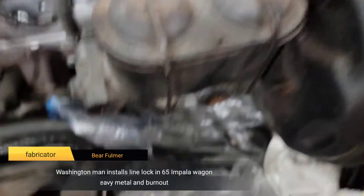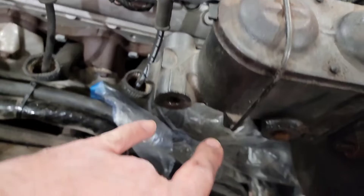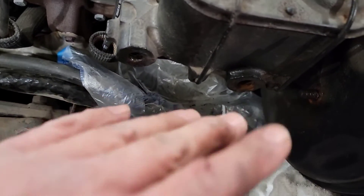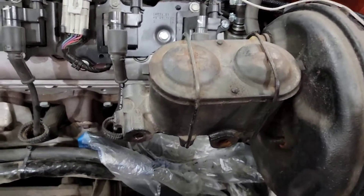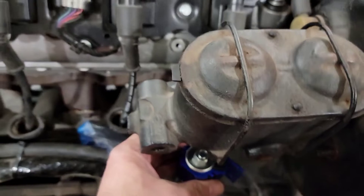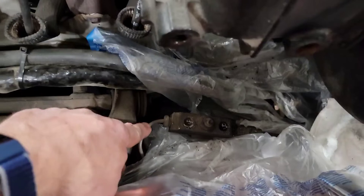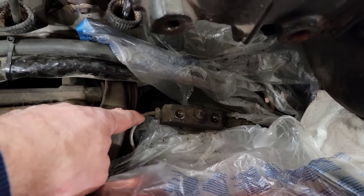Okay, what we got here — get everything out of the way. None of this needs to be disconnected, but there was a giant mess and I had to get somewhere where I could mount this thing, like under here or something. I need to make some room. I got to take out this one more line because this is actually where the line lock goes — it's breaking this one right here.